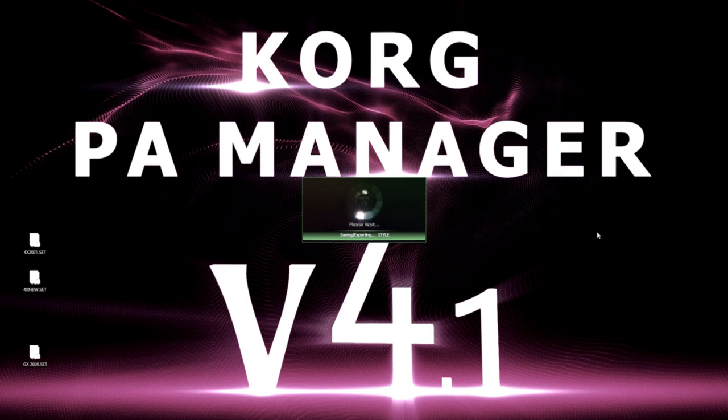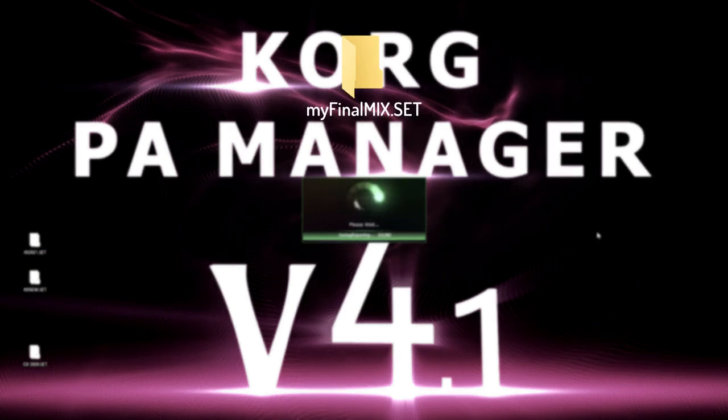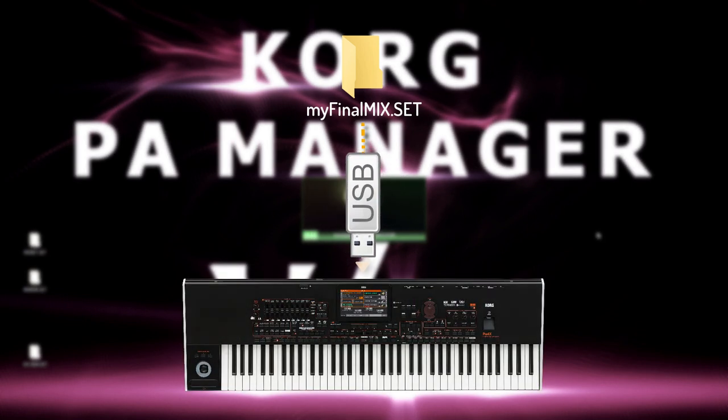Once the set is saved, you will need to copy it onto a USB pen drive and then load that onto your keyboard. And you're ready to play.